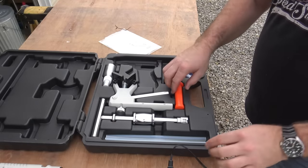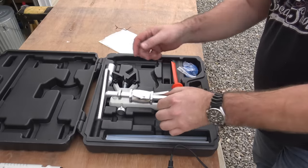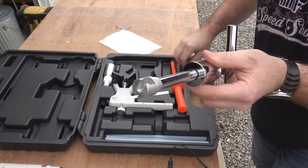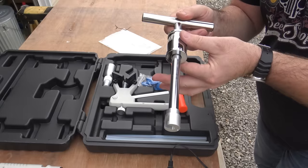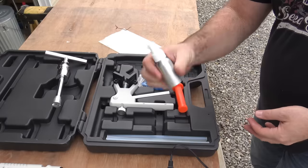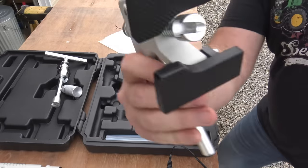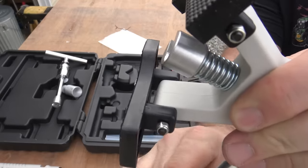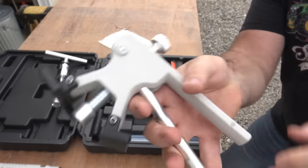Inside here are various scrapers — here's a little scraper right here. There is a slide hammer in here, which hooks on to the little dent pullers, and then you gently tap those dents out. It also comes with some cleaner right here to clean off the area you're going to work. And this is another little dent pulling apparatus — you can see this would mount up against the metal of the car and pull a dent out, so you can just gently work it. Pretty nifty.